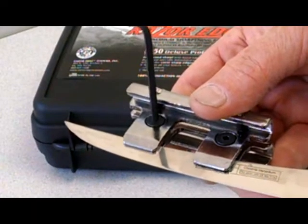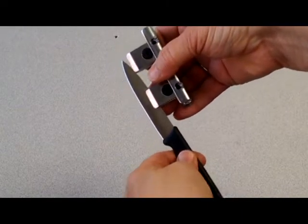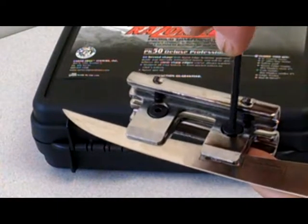First step, of course, is to attach the guide to the blade to be sharpened. It can easily be positioned and secured on small paring knives or blades up to eight inches. Longer blades can be sharpened in two sections by simply moving the guide.